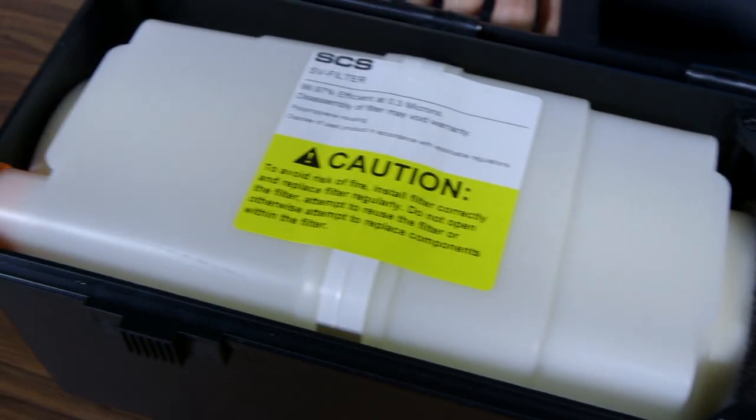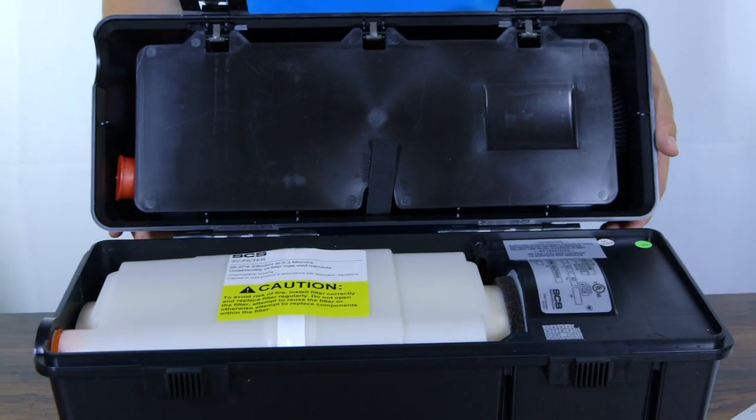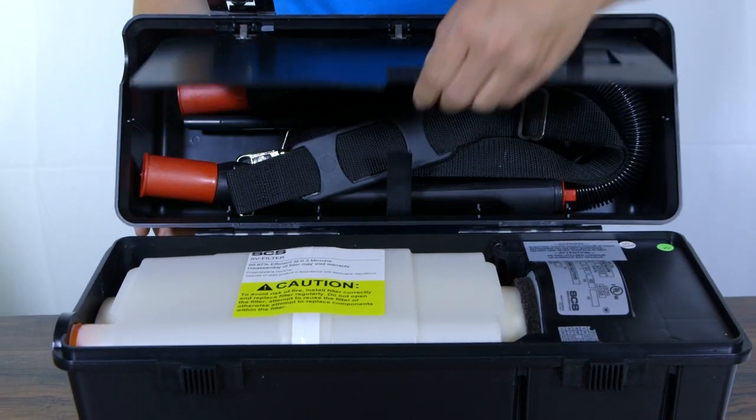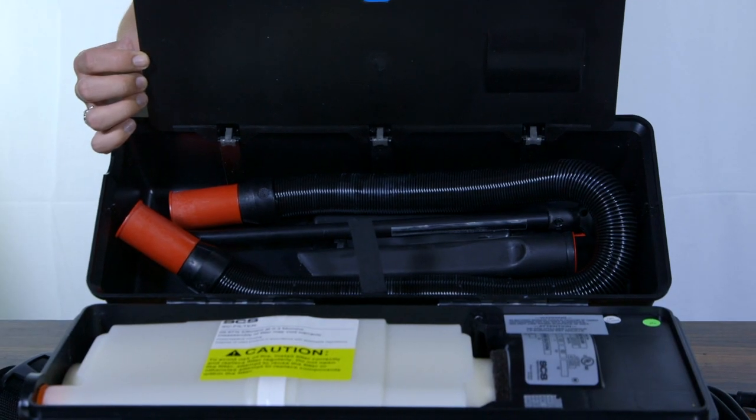This model features filtration that removes 99.97% of all particles with a diameter of 0.3 microns or more. The AJH includes an 8-foot power cord, a carrying shoulder strap, and a 7-foot hose.